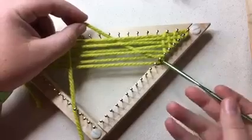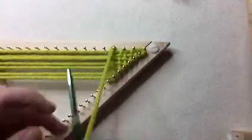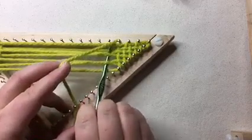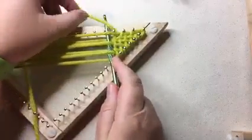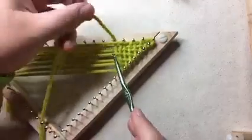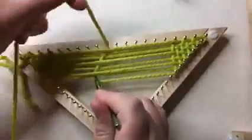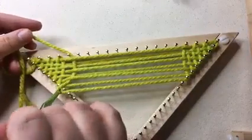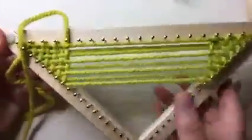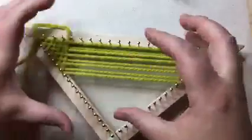This is her smaller loom — this is a 20-peg loom. You go straight up and come around, then go through here: over and under, over and under, over and under, wrap it, pull it through, set it on here, and then just drag it all the way to the other side.